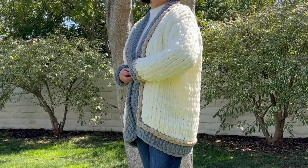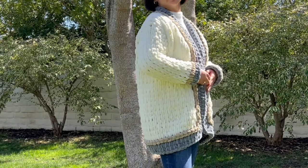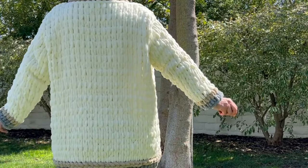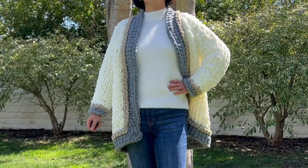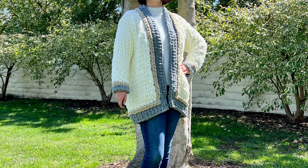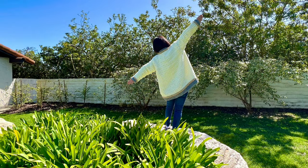Your cardigan is now complete! I hope you found this tutorial helpful and easy to understand. This took a lot more work than I thought because the pattern was pretty complicated, but it turned out really well. If you enjoyed this tutorial please give it a thumbs up, and if you haven't already please subscribe to my channel. Thanks for watching, and I'll see you next time on Crafting with You.